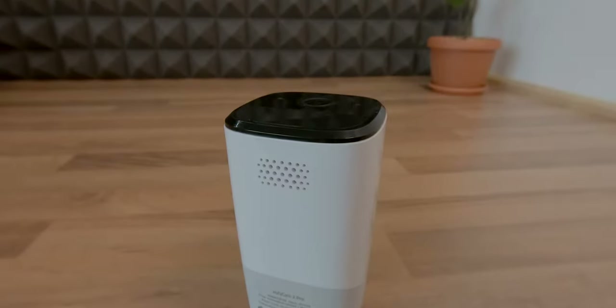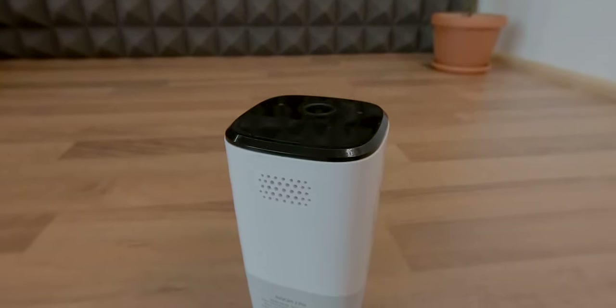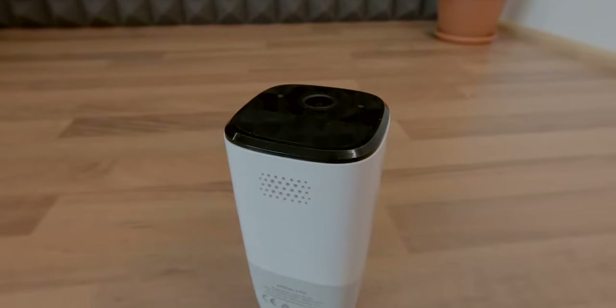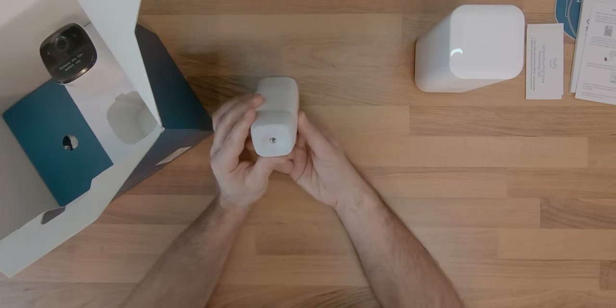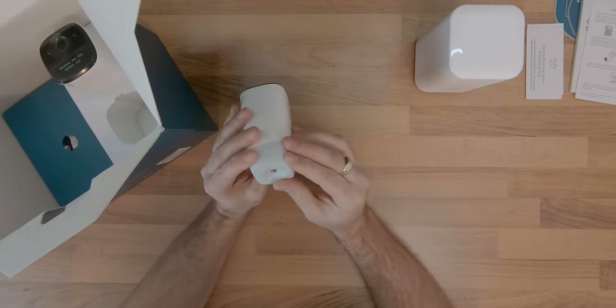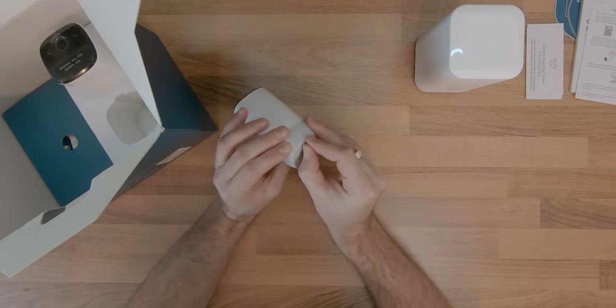On the bottom of the camera there is a small grill for the onboard speaker that will sound an alarm in case the anti-theft system is triggered. On the rear of the camera there is a screw hole and a micro-USB charging port covered with a rubber cap, allowing them to be IP67 rated.